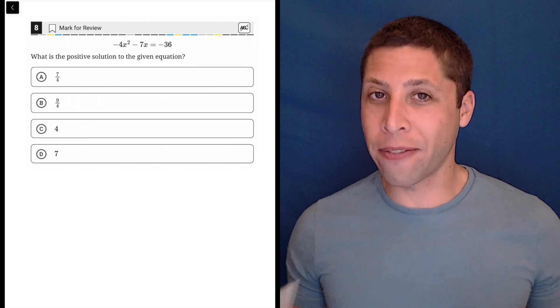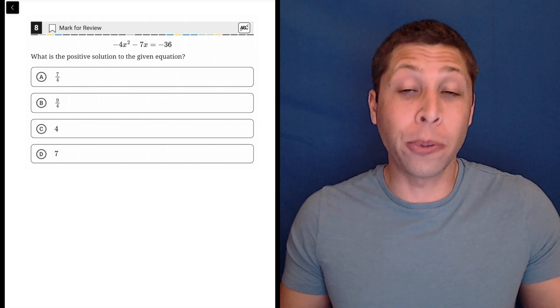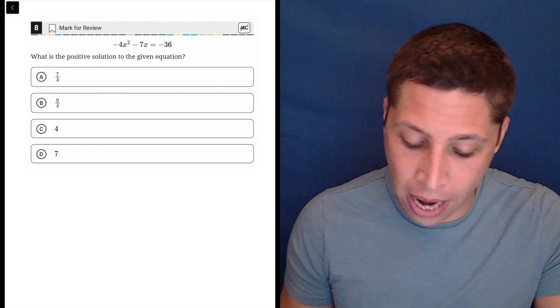For a question like this, we have a graphing calculator built in. I do not think you need to do this algebraically. I'll show you it at the end, but I think it's a case where the new Desmos calculator really helps us out.